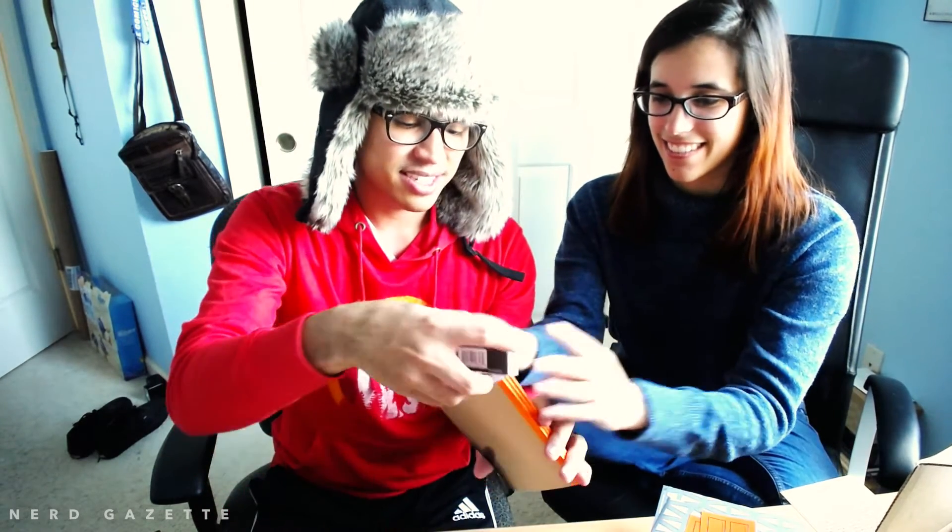That's pretty much it for this. Just wanted to show you around our first shipment of the PhilNotes quarterly subscription. And again, this is the Winter 2016 limited edition Black Ice. That's pretty much it — until next time, thank you for watching and see you all later. Bye!